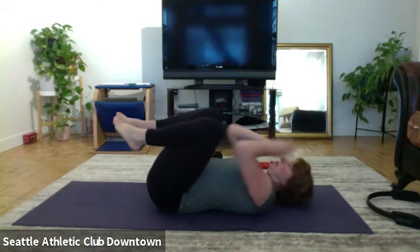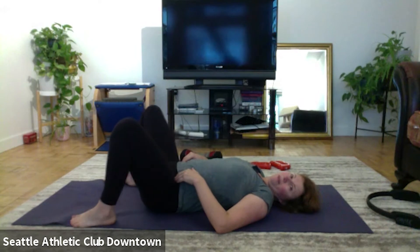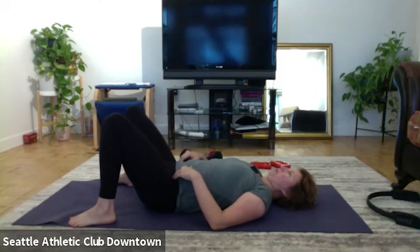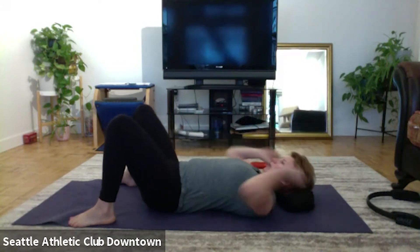Let's go down on the floor, open our legs a little bit wider. We're just going to bring the knees in and open, just warming up the hips still. Two, three, four, and five. One.